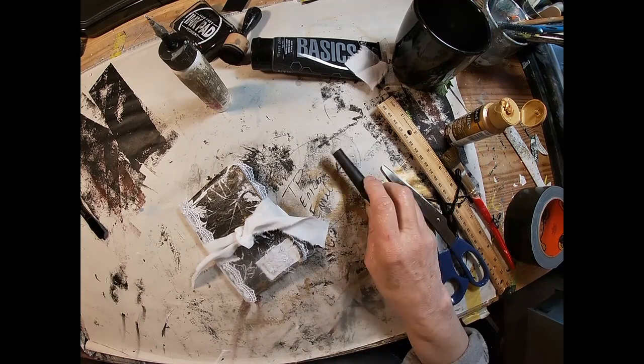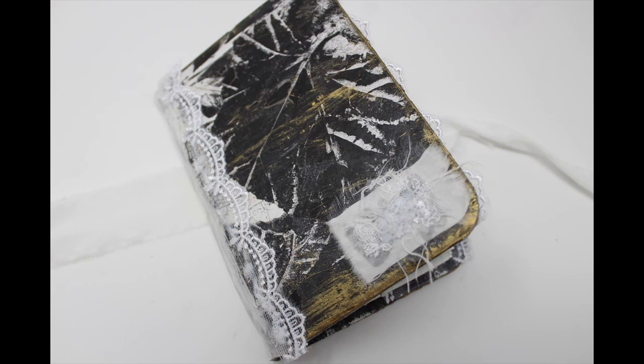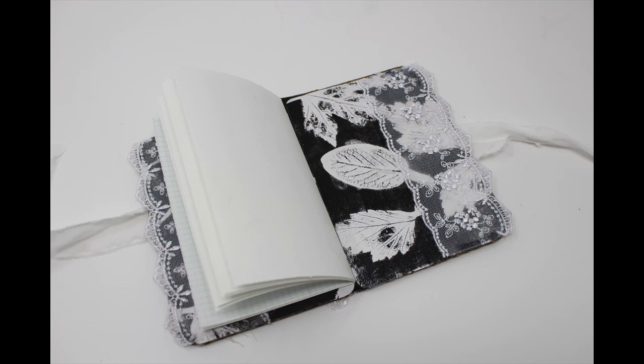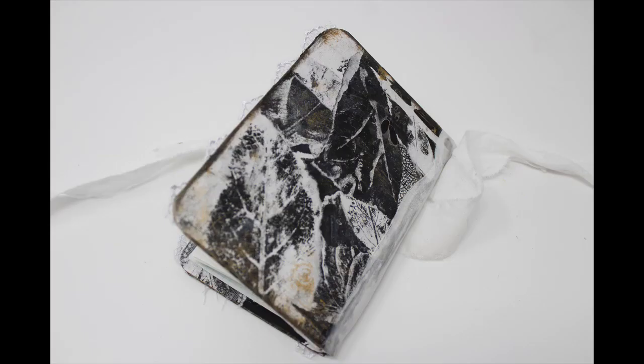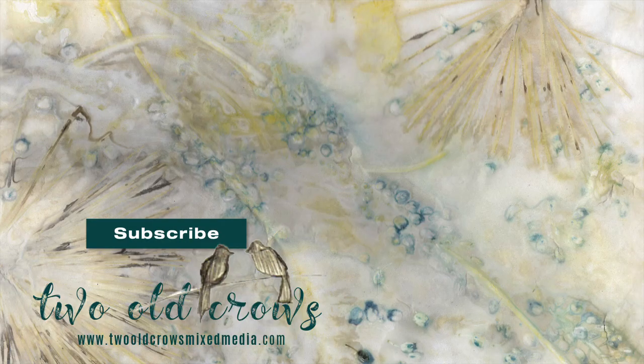And there you go — the project completed. So we have the booklet. The spin of the wheel asked us to utilize collage, which we collaged the cover; fabric, which we used as a focal point on the front and to cover the spine; and lace, which we have as two inside pockets, on the focal point, and on the spine. I hope you enjoyed. Hop on over to Facebook and join the Two Old Crows Mixed Media group — that will be linked in the description.